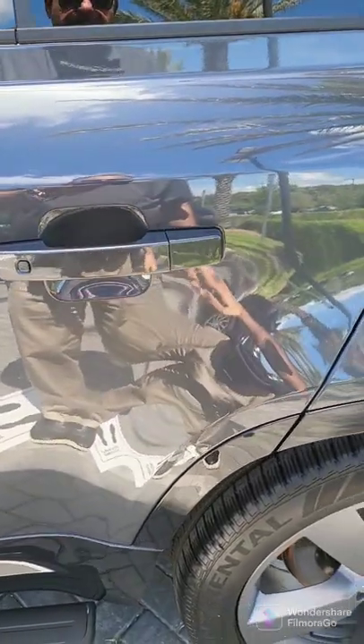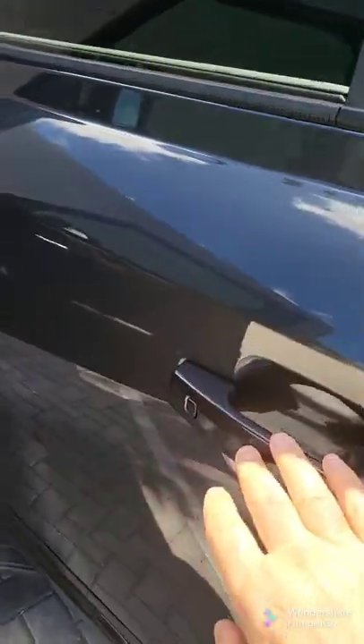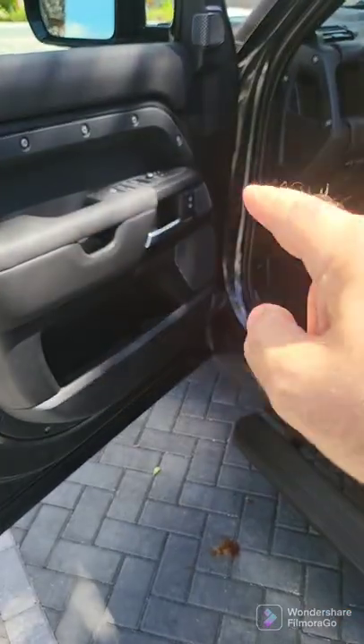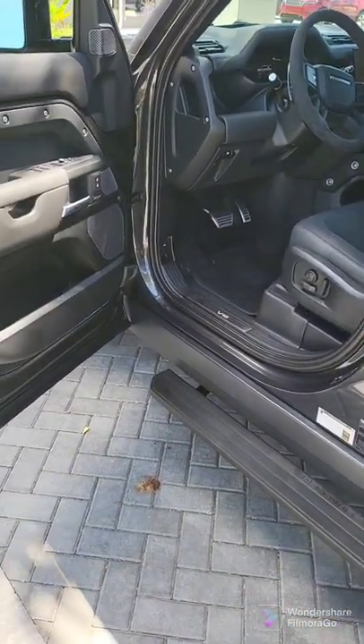You'll also notice that the back door has the same button and it is the way you can go ahead and open it up as well. If you press this first, then you'll end up opening all the doors. They're automatically set so that if you press the front door button, the driver's side door, you'll end up simply opening your door.